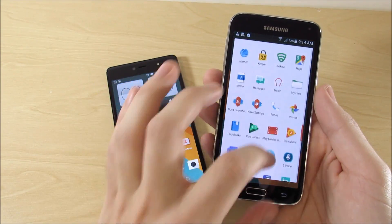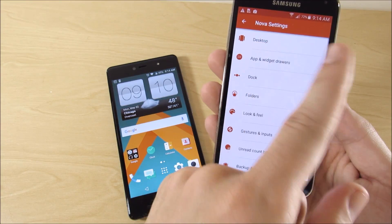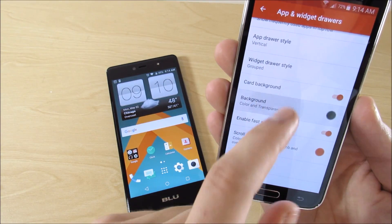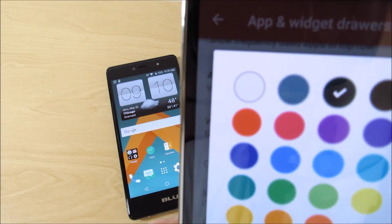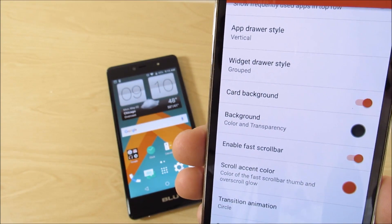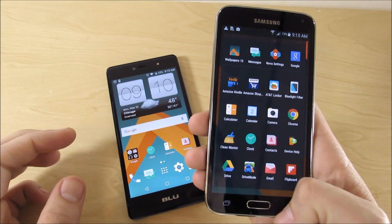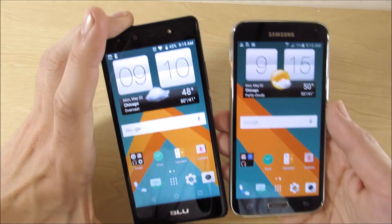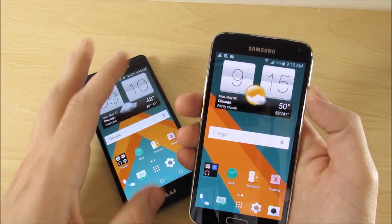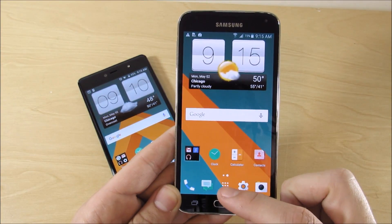Now we just have to change the app drawer to black so it looks close to the dark theme in the HTC 10. Go into Nova settings, then App Drawer, and find 'Background Transparency.' I changed it to the gray option — the third color swatch — to get that dark theme inside the app drawer. Now you've got the dark theme in the app drawer and that HTC-looking home screen. Like I said, not all of the software will look exactly the same unless you're familiar with rooting.